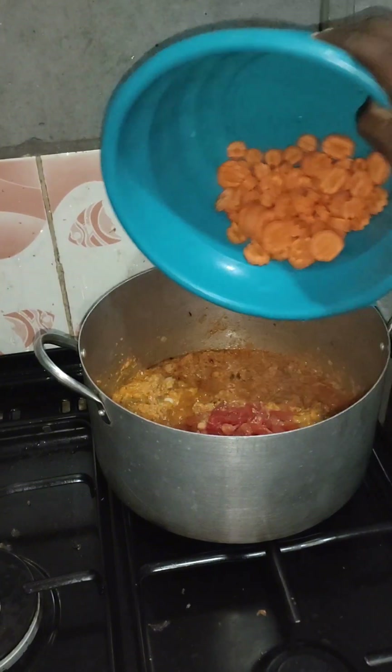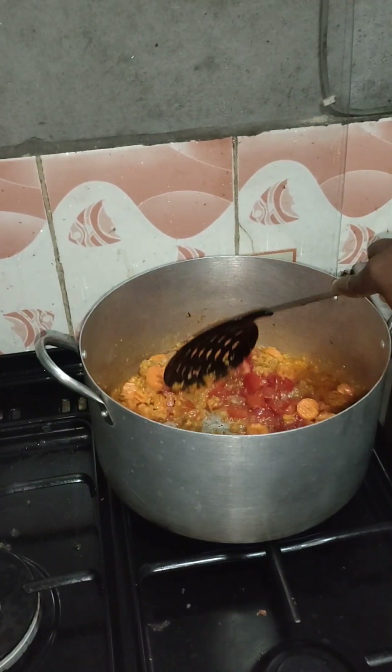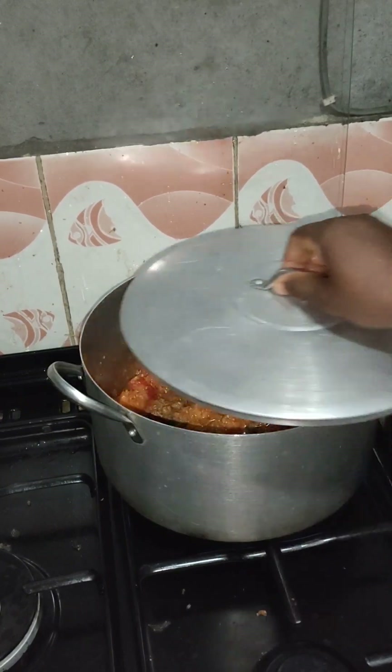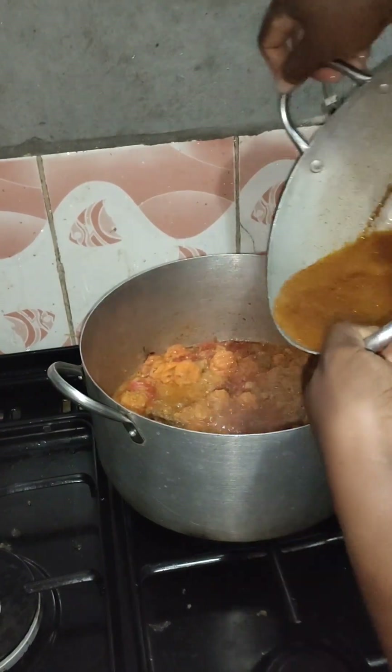Then I put in the fresh tomato and the carrots and allowed this to cook for another three minutes. At this point I'll have to introduce the pasta water that I removed, and then the stock water.